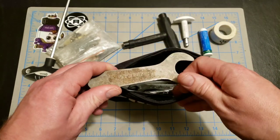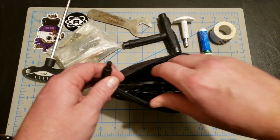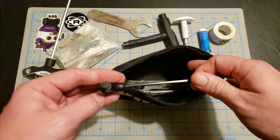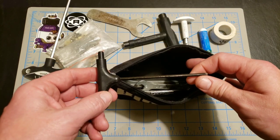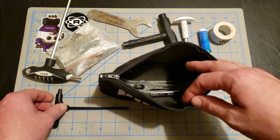Let's see what else is in here. I keep a smaller Allen wrench — this is used for the toe stop bolts on nylon plates.